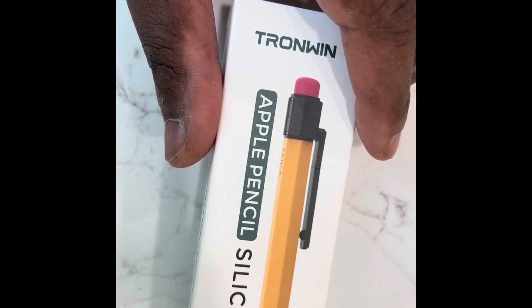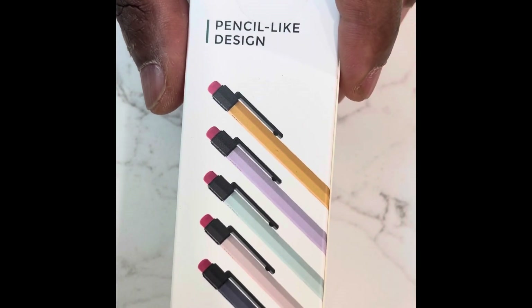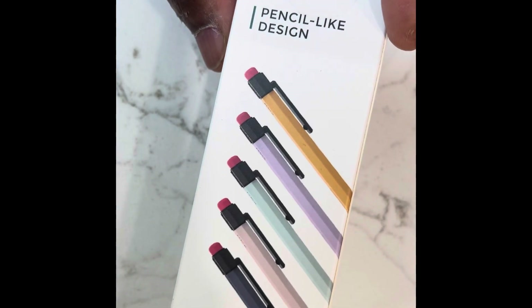Let's do an unboxing of the Tronwin pencil case for Apple Pencil second-generation sleeve in silicone — it's a protective cover and grip skin. I like to see what I'm getting inside before I buy it, but sometimes there aren't a lot of videos on YouTube showing what's in the bag.